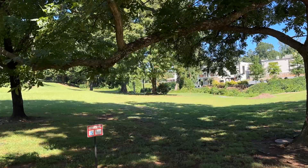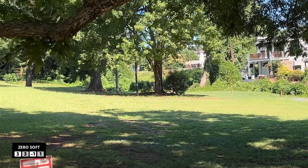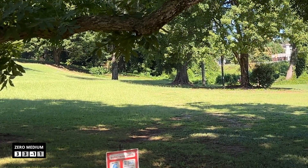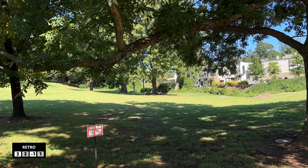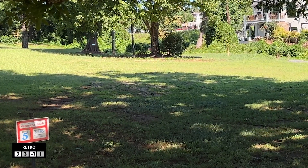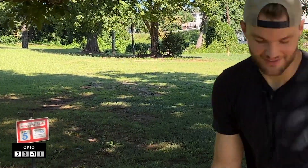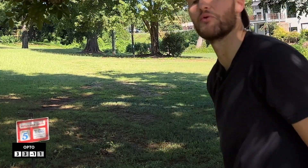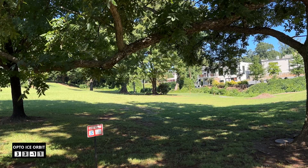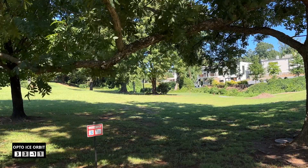Don't mind that one. We're just going to go backhand turnover, see if we can get it. I missed my line. I threw it on too much hyzer — it went too straight. Retro, this thing should be perfect for a backhand turnover. Absolutely. But when you throw it in the ground, it doesn't matter what it does. I'm going to test the Opto Ice Orbit on a little bit more of a hyzer backhand. The wind has switched to a tailwind now too, so got that going for me.